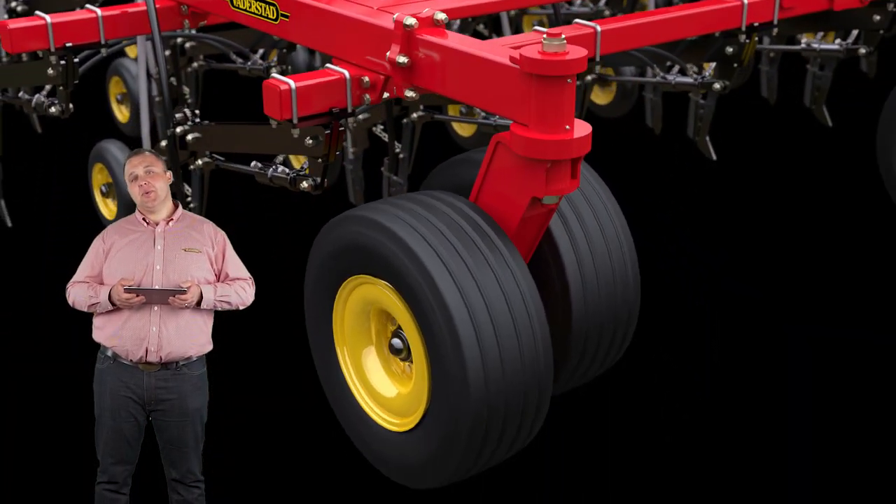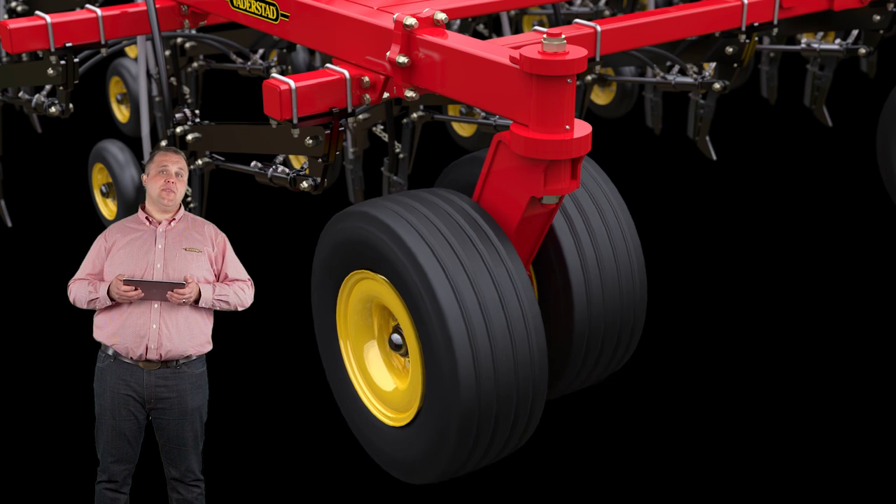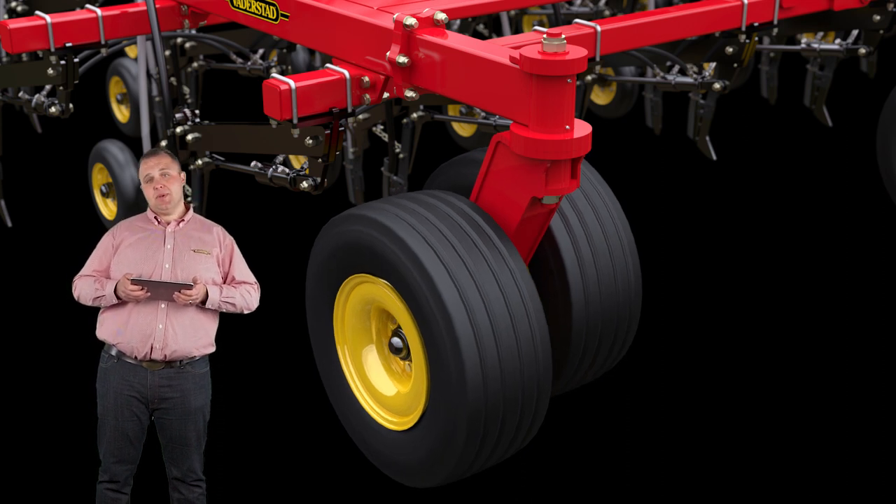Seedoc toolbars are outfitted with walking casters. The walking casters provide better field surface contouring and adaptability.